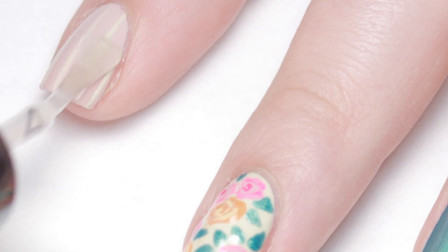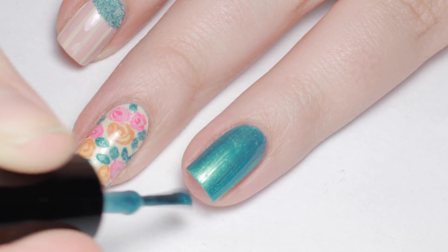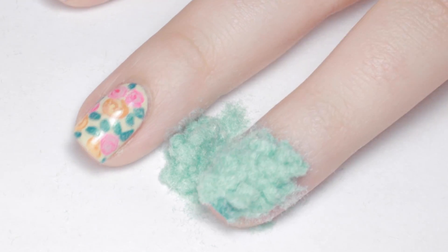Now apply a fast drying top coat to the floral and pink nails. After that dries, it's time to add the velvet powder. Apply a second coat of the teal polish to the accent nail and sprinkle on the powder heavily. Let the powder set up for a few seconds, then tap it down lightly.